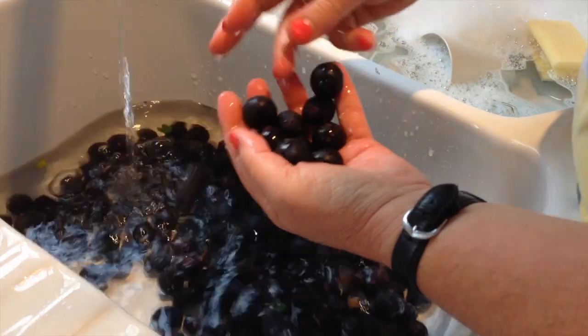Just a quick rinse, pull off the stalks and they're ready to go.